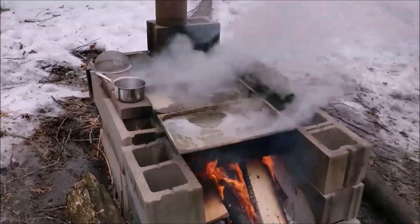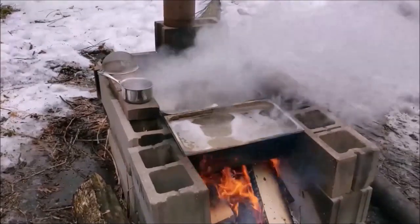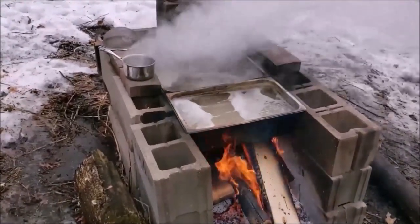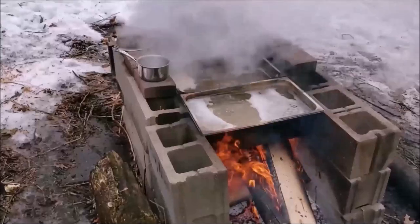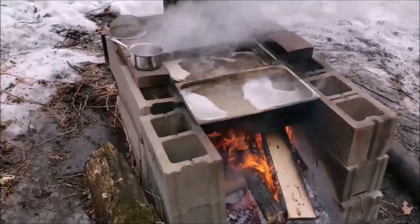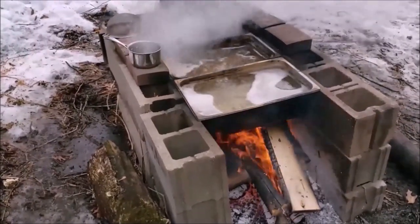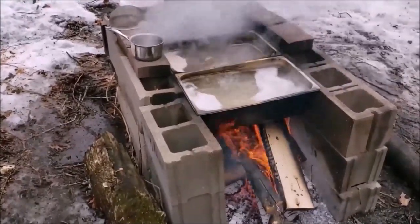We started with 70 gallons of sap. We know we need to boil 35 to 1, so we need to boil this down to two gallons of syrup. We'll get this down to about three gallons on this rough outdoor boil without an evaporator, and then take that up to the turkey cooker. In that tank, every two inches is a gallon, so we can get it right down to the two gallons we're looking for. When it starts to foam over, we take the big container off and move to a smaller one, using a candy thermometer to get it to 219 to 221 degrees — that's where we want our maple syrup.